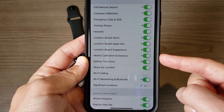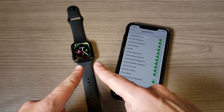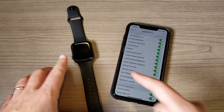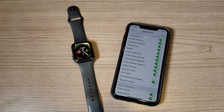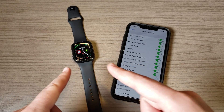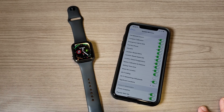In System Services, make sure that Motion Calibration and Distance is checked. This one is super important because the Apple Watch uses not only GPS to measure your distance but also the accelerometer. The accelerometer is important for indoor runs — and for indoor running on a treadmill, this is probably the most accurate watch I've ever used. It's usually within about two one-hundredths of a mile of what the treadmill is showing.